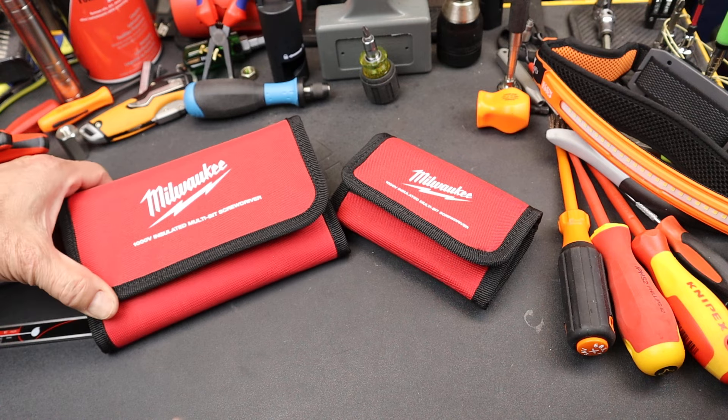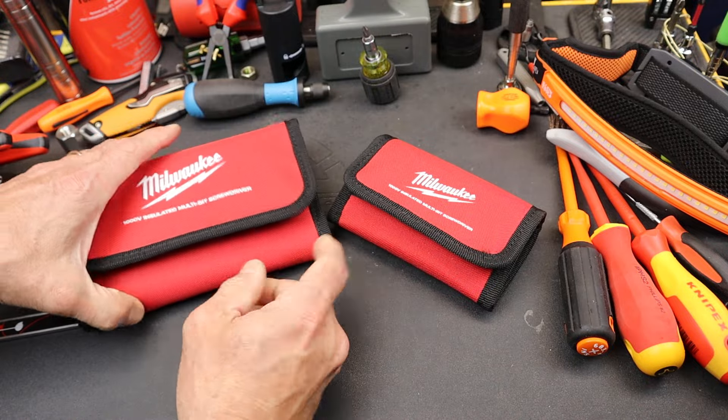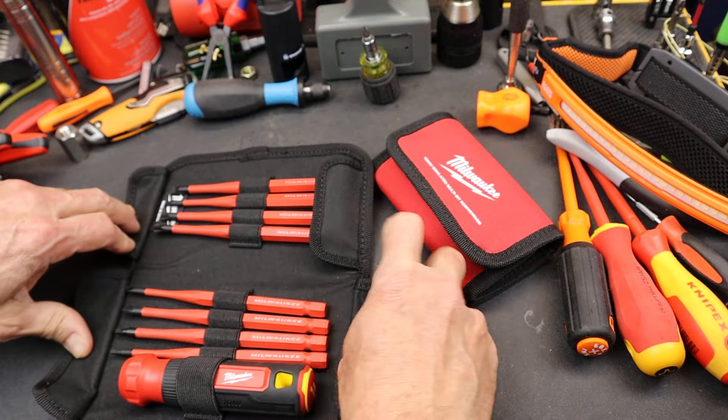Howdy folks, Doc here with LastBestTool. Milwaukee has a couple of 1000-volt insulated multi-bit screwdriver sets — more of a precision set and then a standard set. These are in Velcro housings; there are eight bits in each set and a handle.